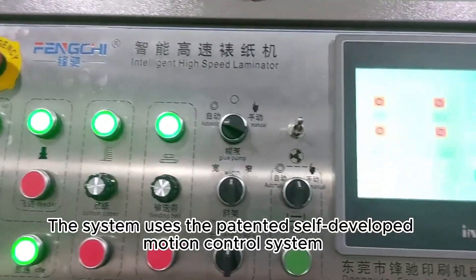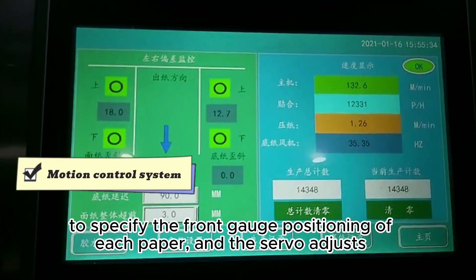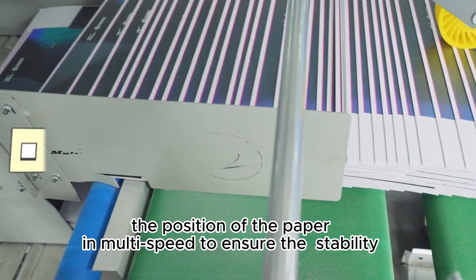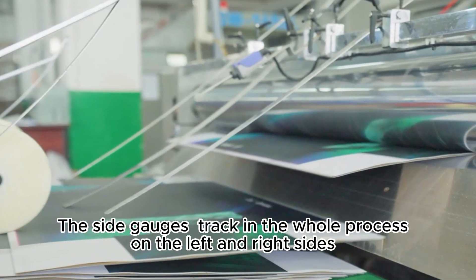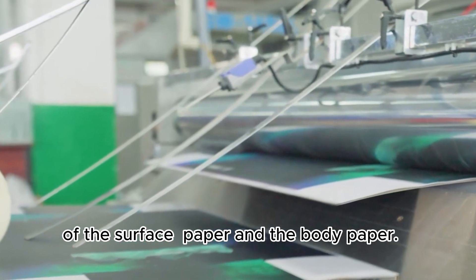The system uses the patented self-developed motion control system to specify the front gauge positioning of each paper, and the servo adjusts the position of the paper in multi-speed to ensure the stability and high precision of the front gauge. The side gauges track in the whole process on the left and right sides of the surface paper and the body paper.